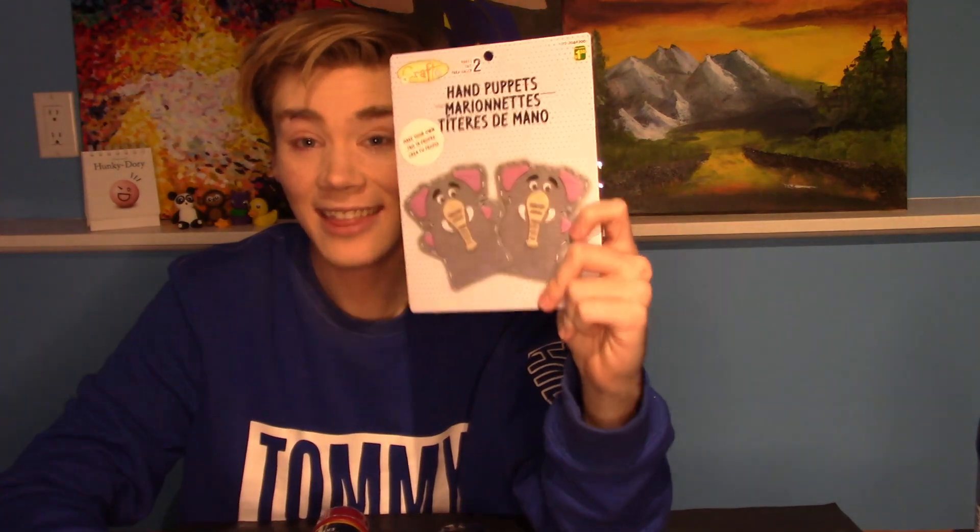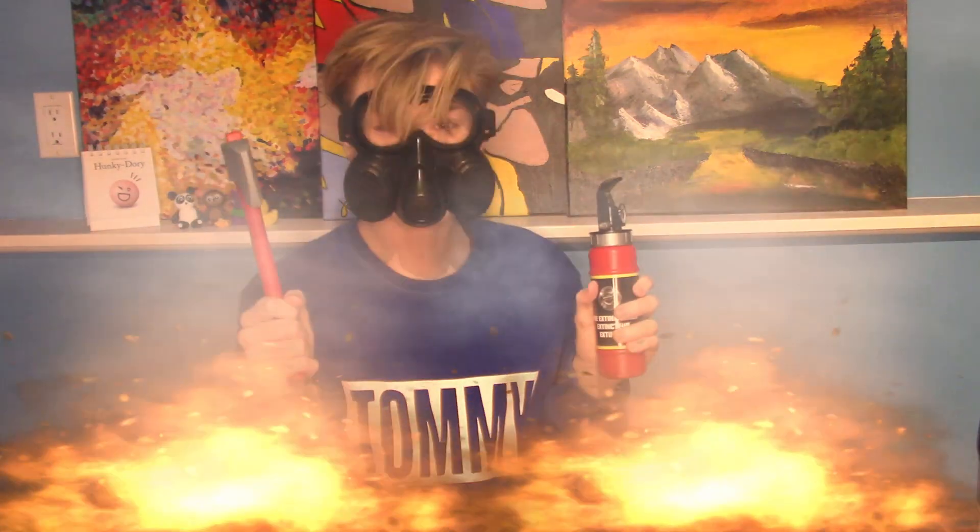So without further ado, we're going to get into this video trying to make this using this, because my dad's challenge was 'I want to see these in a video, so make a video with them.' And I'm like, oh God, how am I going to do that? Fun times. I'm a firefighter.